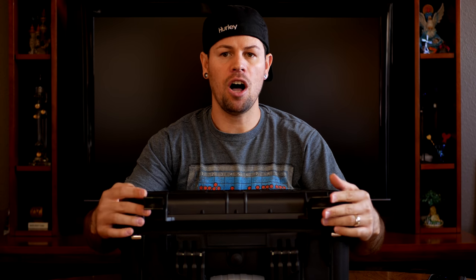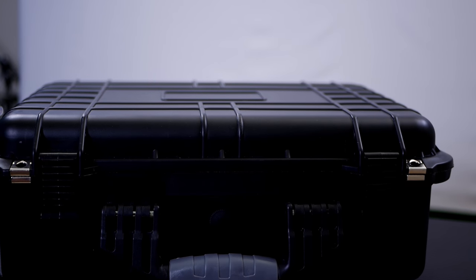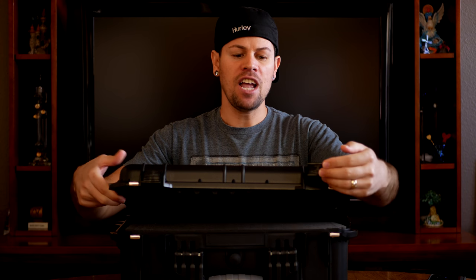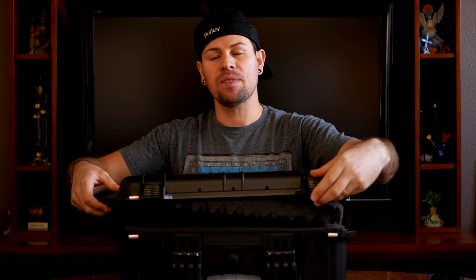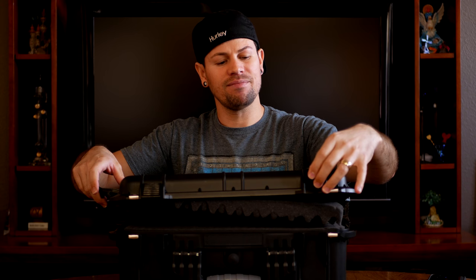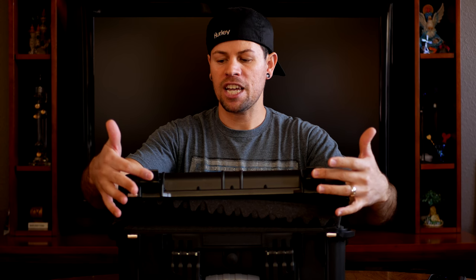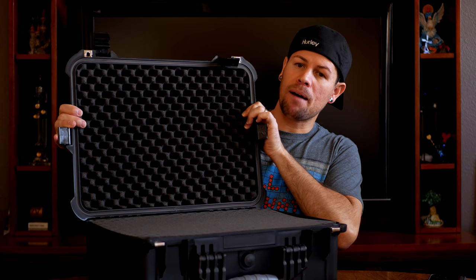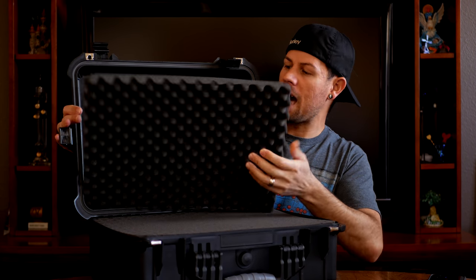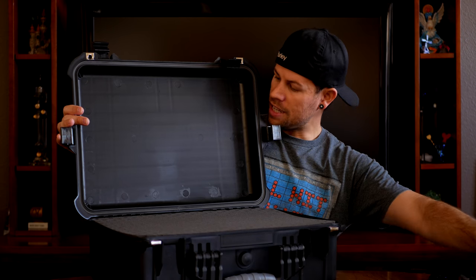We've got two clips on the side that keep pressure on the sides, and also two clips on the front that keep pressure on the front. Some people find it a little annoying to open because when you're trying to lift two of the clips, the other two will fall down. That's one thing I wish it had — a tighter pin so that when you clip it off it stays up, making it easier for you to open the box. But other than that, it is really a perfect box.